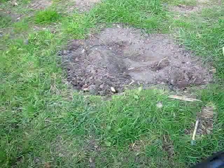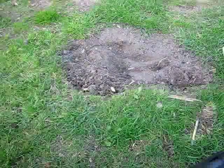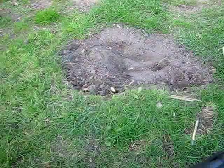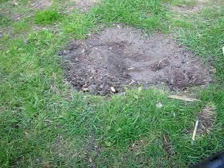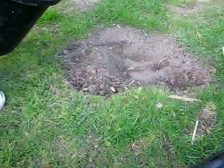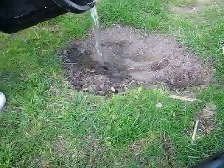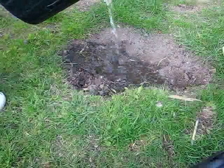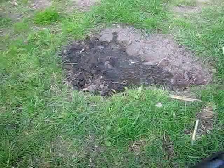That dog actually dug a hole there, so I filled it up with dirt. And I'm going to make a forge out of it. So you see it's nice, it's dry, kind of powdery mud. What you want to do is you want to pour water into it. I've got a bucket full of water and I'm going to add some water.